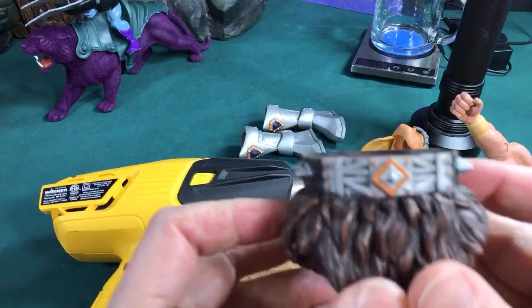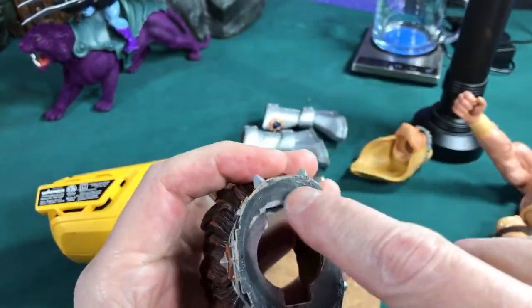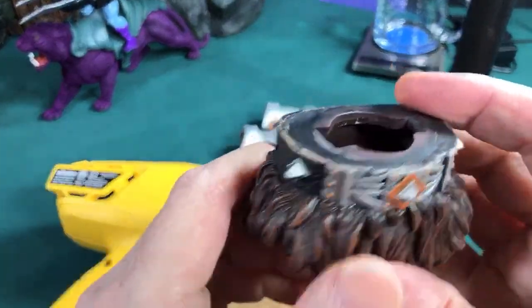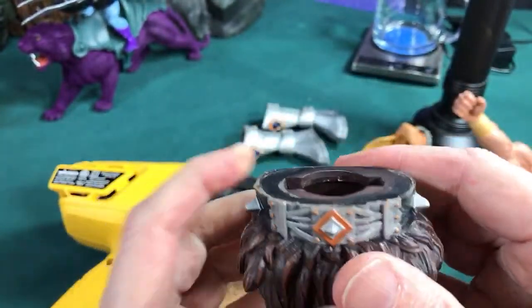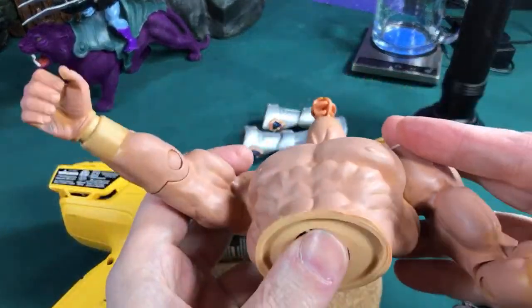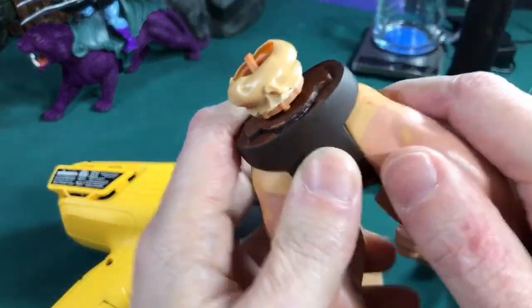That's why I decided to just go ahead and use his parts for a custom. These shorts — I'm thinking about putting them, after I sand this out, onto that giant 12-inch He-Man figure by Mondo, so he has the right shorts. I just wanted you guys to see me ripping apart Titus on camera so you can see what it looks like inside.